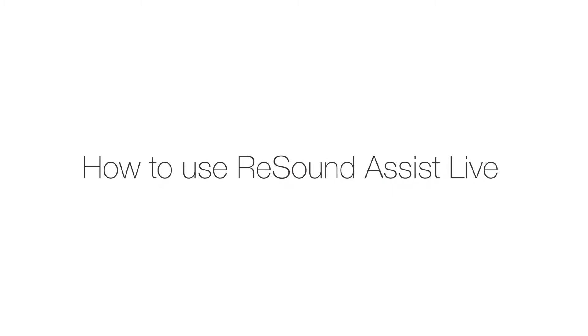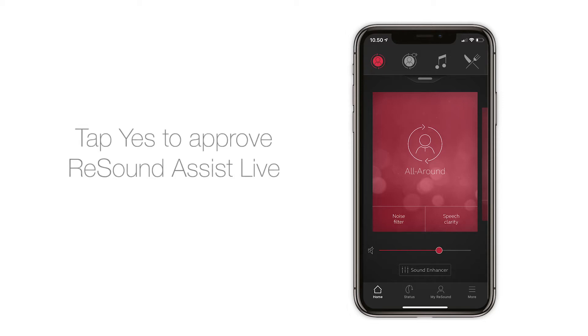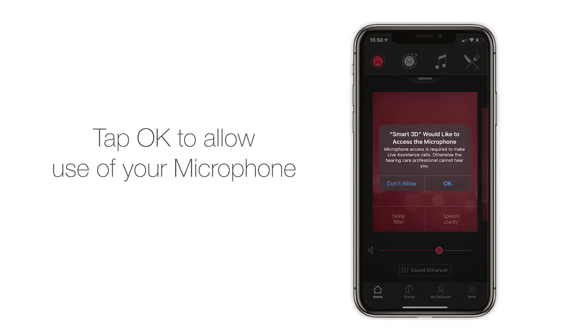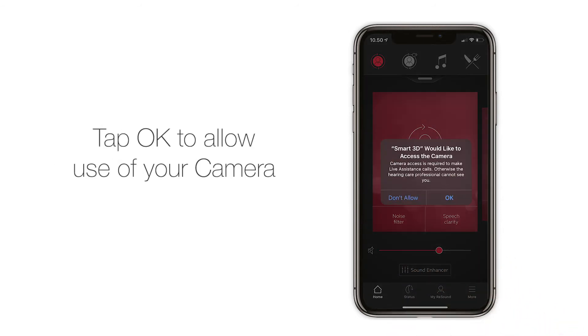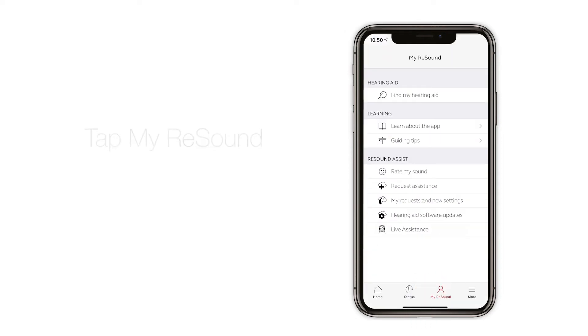How to use ReSound Assist Live. Before you use ReSound Assist Live, you need to set up a few things. Start by opening the ReSound Smart 3D app. The app will need to use your microphone and camera — tap yes to start approval, tap ok to allow use of your microphone and your camera. Go to My ReSound and tap on Live Assistance.